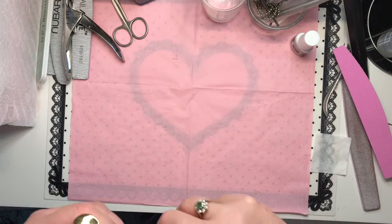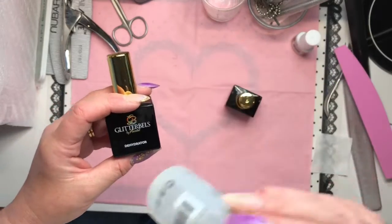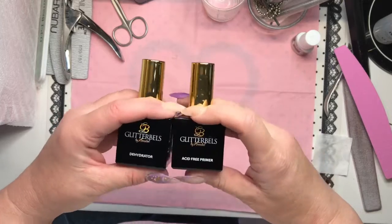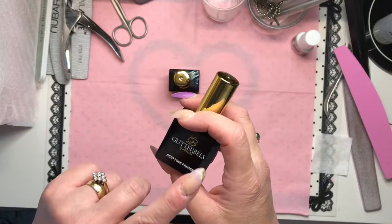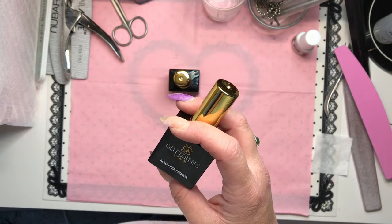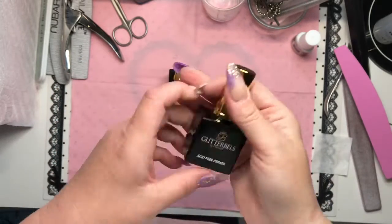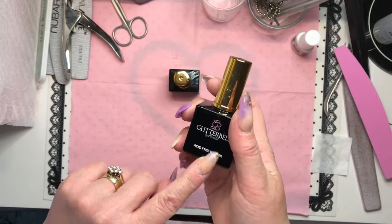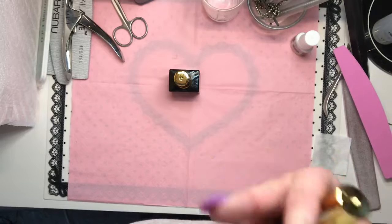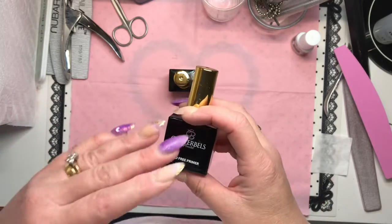Now you need your dehydrator and primer. This is the Glitter Bells dehydrator — if you don't have a dehydrator, your alcohol will do the same job and save you money. The acid-free primer from Glitter Bells is fantastic. I switched over to Glitter Bells about 10 months ago and the difference was night and day. There's virtually no lifting in any of my clients' nails, but a lot of that also comes down to nail prep — make sure you've removed all the dead skin, dead cuticle, and removed all the shine before going in with your dehydrator and primer.